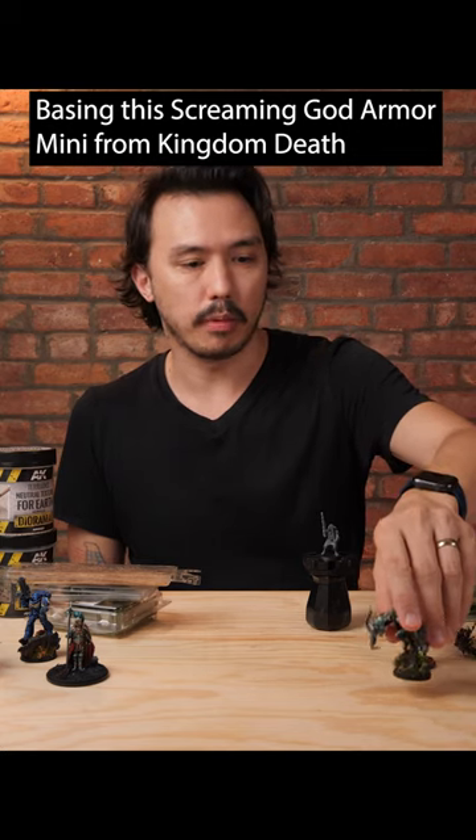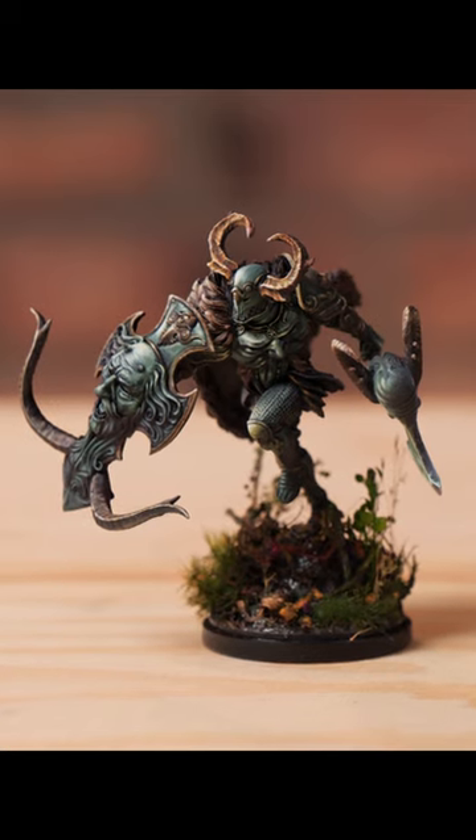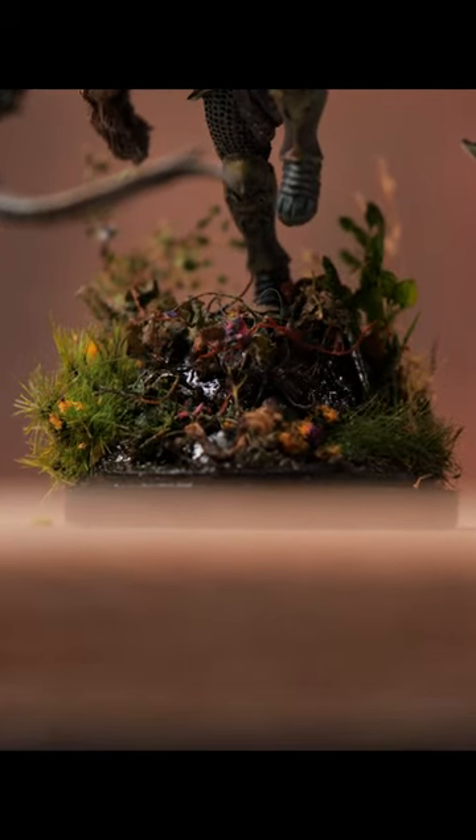Here is the Screaming God Armor from Kingdom Death. For this particular model, you can see I've got a bit more of an ornate base going on. I'd just like to say how I made this, because it's quite straightforward. I used cork from a wine bottle, which I cut at a strange angle, and then I glued it.